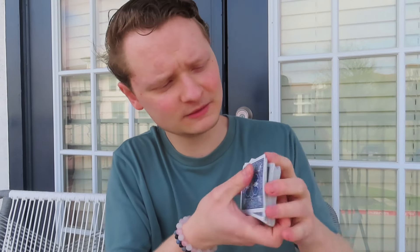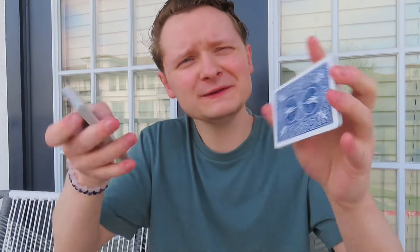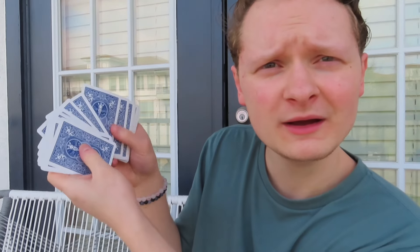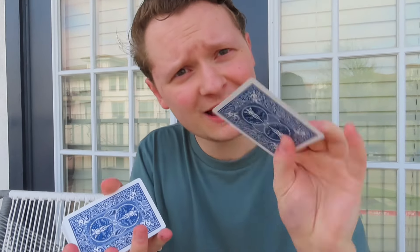I want to lose it into the middle of the deck, just like this. So now it's lost into the deck, just like that. I'm going to make a big mess with the cards — some cards are face up, some are face down. Let's get the last card in there too. But what's really weird is if you just put them back together, snap, wave — every card goes back to normal, except for your card, the Seven of Diamonds. How crazy is that?